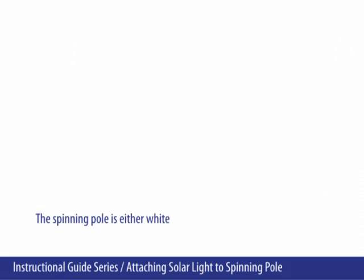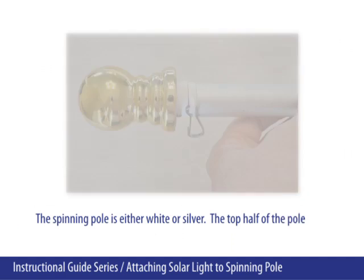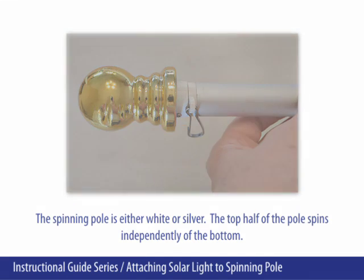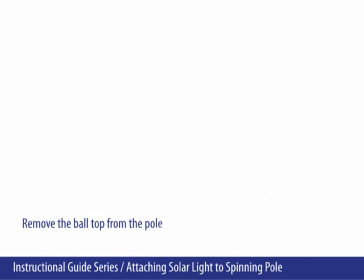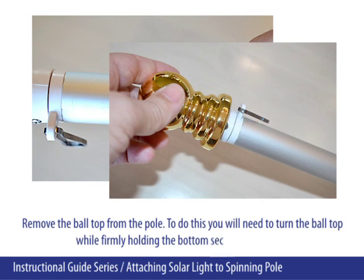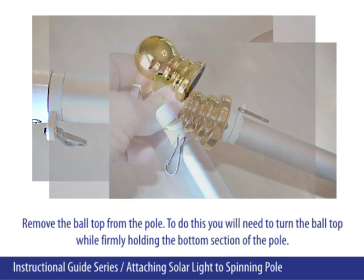The spinning pole is either white or silver. The top half of the pole spins independently of the bottom. Remove the ball top from the pole. To do this, you will need to turn the ball top while firmly holding the bottom section of the pole.